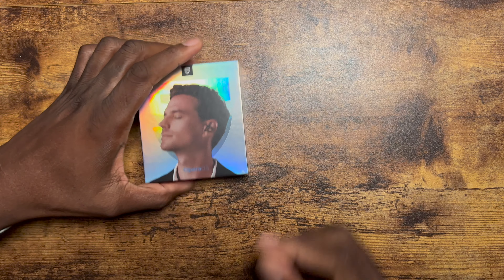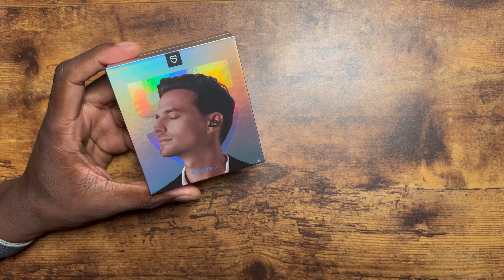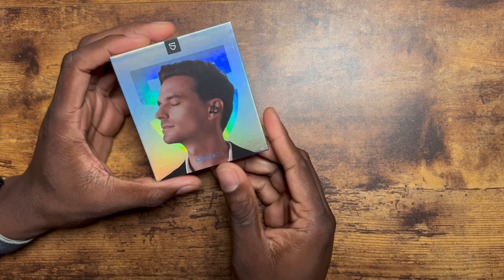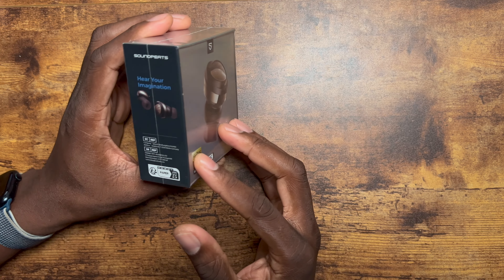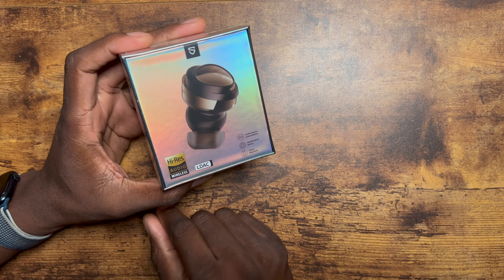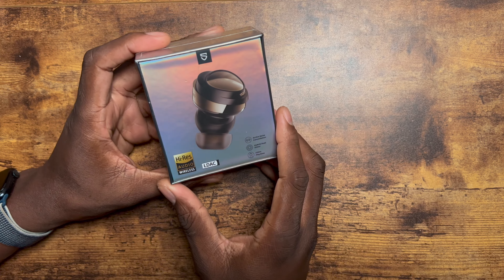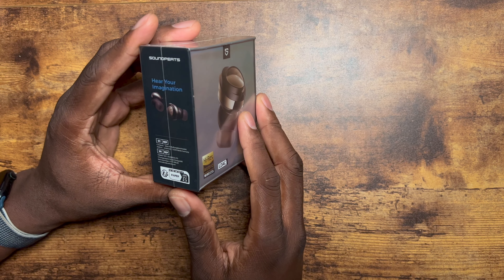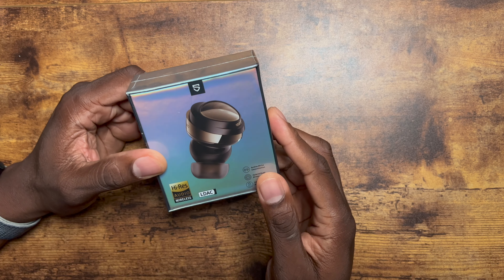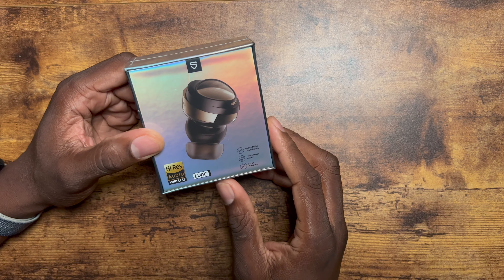All right guys, welcome back to another video. Shamana J. So the folks over at SoundPeats have a new product — a new lineup, the Opera lineup, and these are the 05s. This is staying true to their high-res audio and LDAC that they're doing in their earbuds now, and this is greatly welcome. I can appreciate it so much. I think they're gonna stick with this lineup of affordable earbuds with high-quality sound and good battery life.